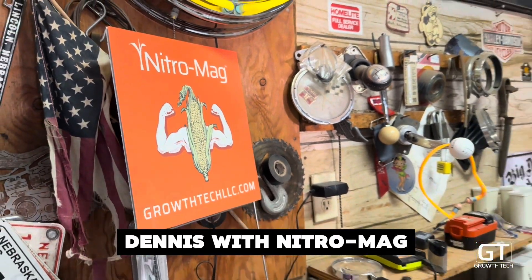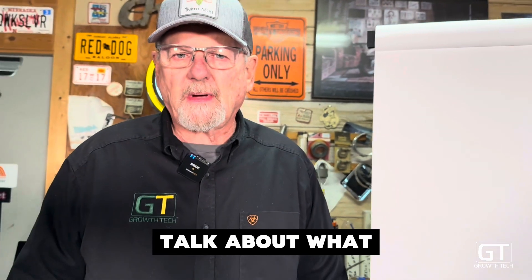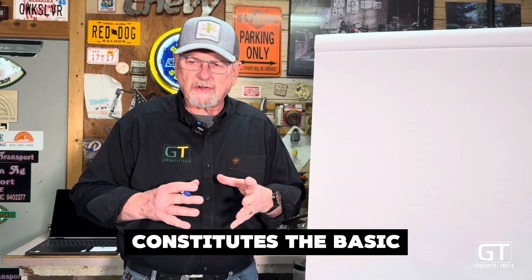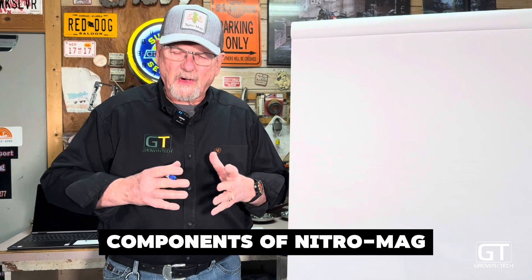Hi, it's Marcus Dennis with NitroMag from Growth Technologies. We're going to talk about what constitutes the basic components of NitroMag today.